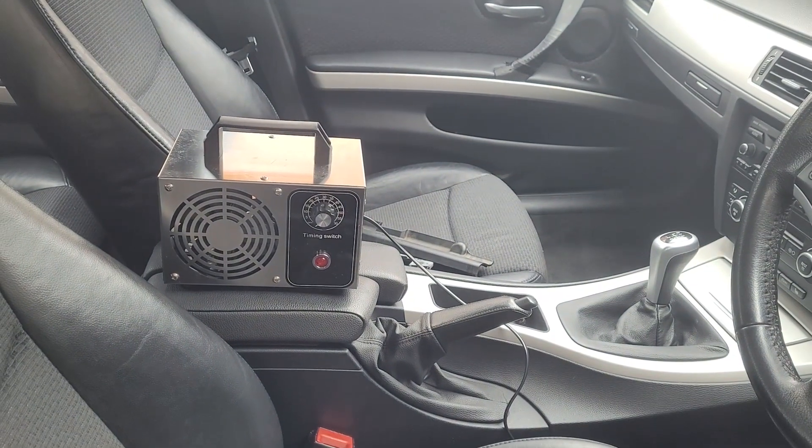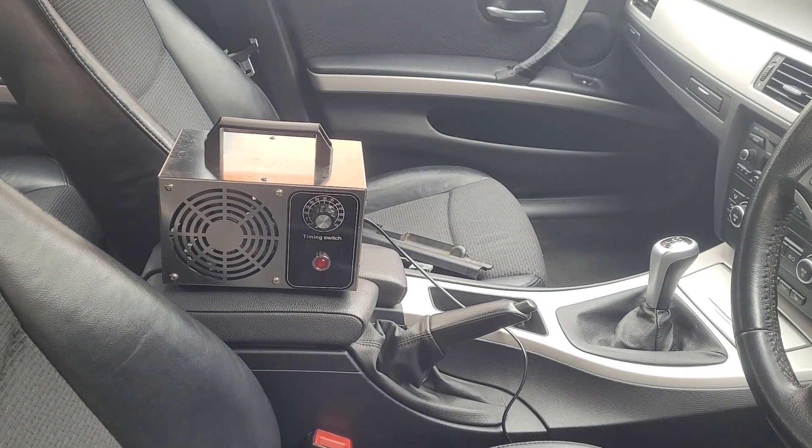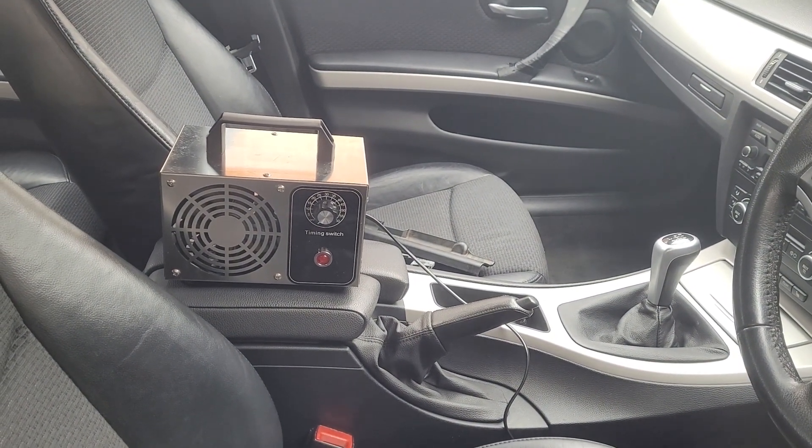It is a little time later and our ozone machine has finished — you can see through there it has reached zero, which means it is done. What I need to do is open up the car, let everything air out, and hopefully that has taken care of the smoke smell. We will see and I'll keep you posted. We might need to do it again, depending, but it's been sitting there for a while doing its thing.